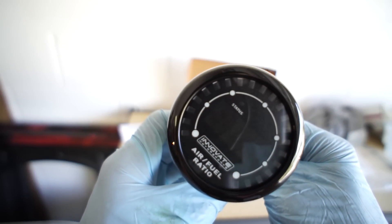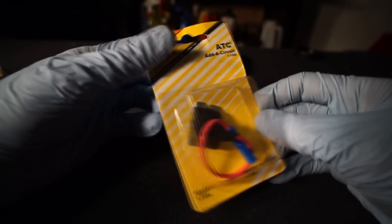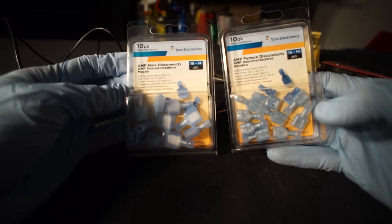To finish up the gauge mini-series, this will be the MTX-D Wideband. If you haven't already, I encourage you to check out my previous videos to get a complete overview of the install.